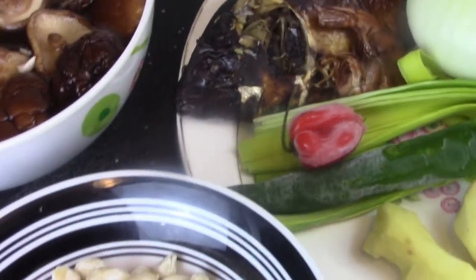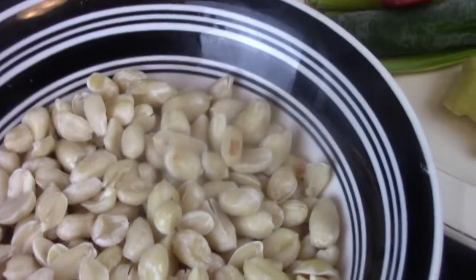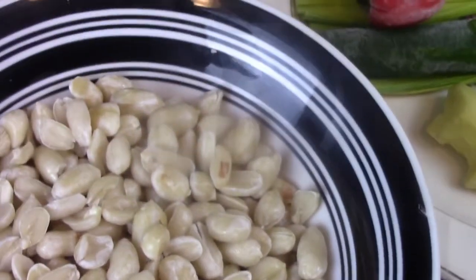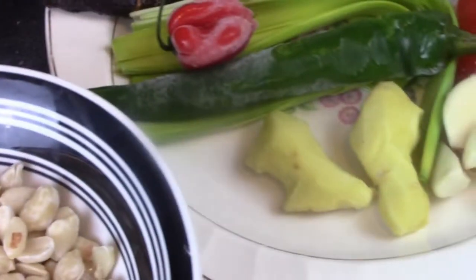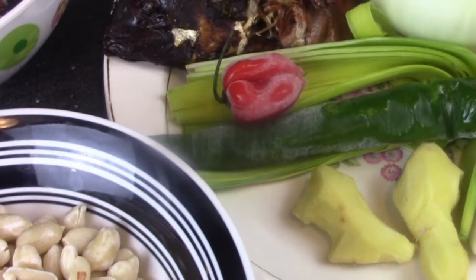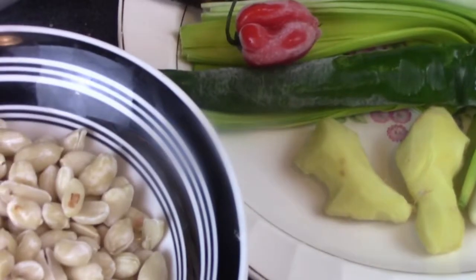Je vais vous apprendre pour ce nouvel épisode aujourd'hui comment préparer votre sauce d'arachide blanche — peanut soup — with mâchon, dry fish.